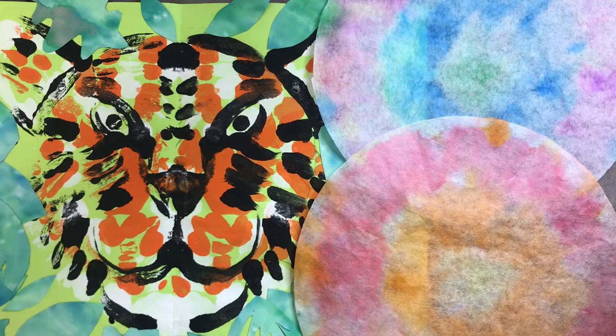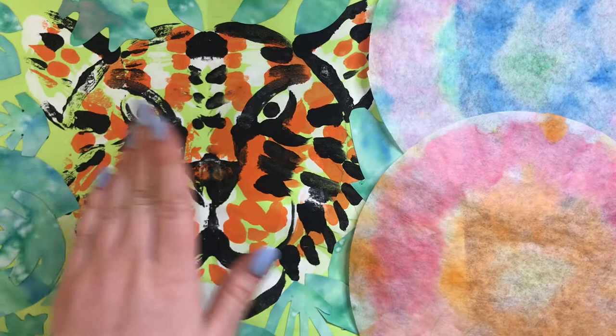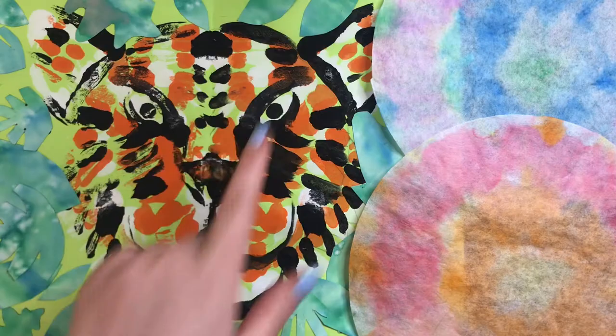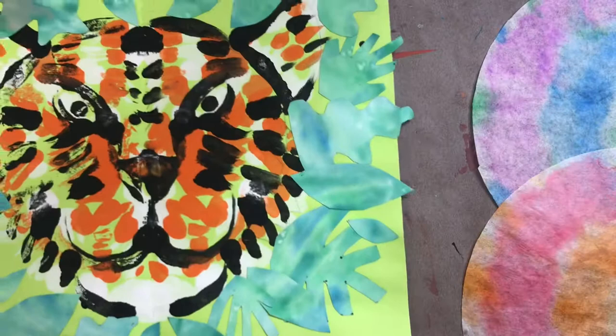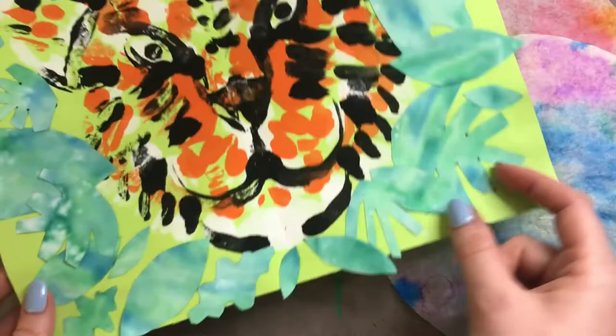This is week five of our Henri Rousseau Tigers. We have done so much during this project. We made a monoprint tiger. We created this beautiful jungle leaf paper. We cut out a bunch of different leaf shapes and glued it around our tiger. And we also made this super cool flower paper that we're going to use today to create our jungle flowers to also fit around our tiger.